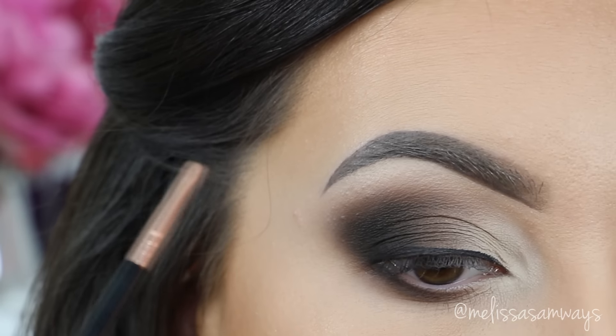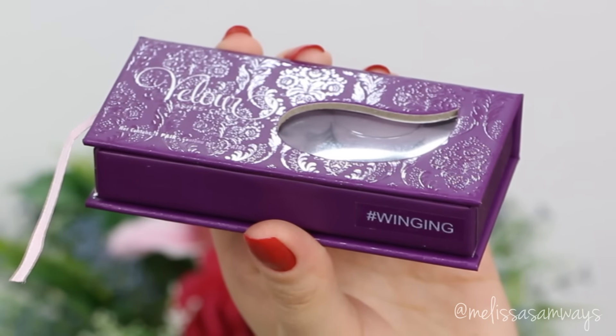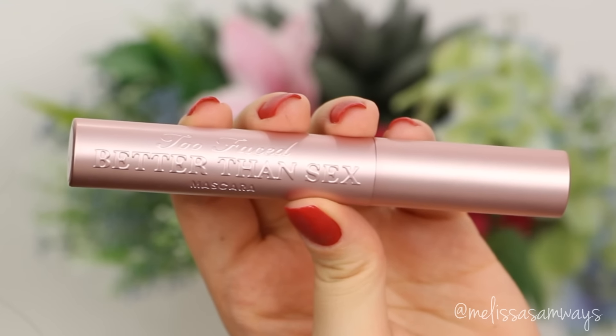Go ahead and apply your favorite mascara and fake lashes. I'm using the Wispies lashes by Velour — I love this style so much. And my favorite mascara is Better Than Sex by Too Faced.